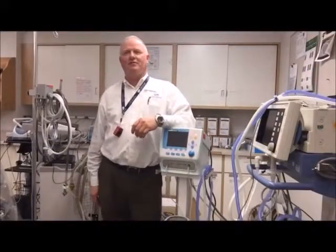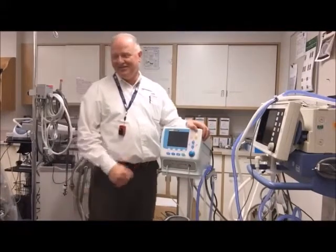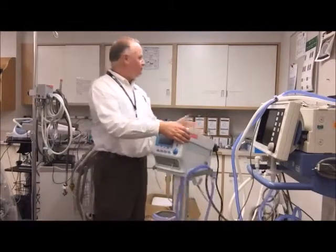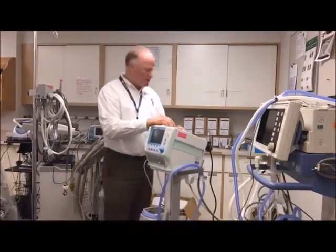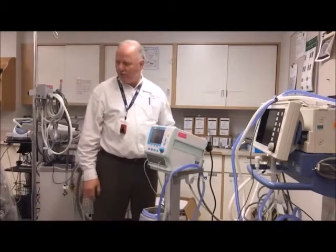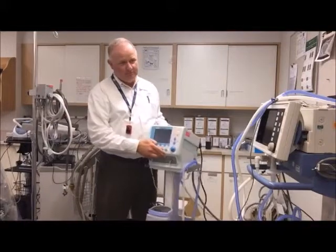This is a Fabian therapy ventilator. Pretty simple — oxygen comes in here, electricity there. There's no power switch in the back; you just turn it on by pushing the green button.